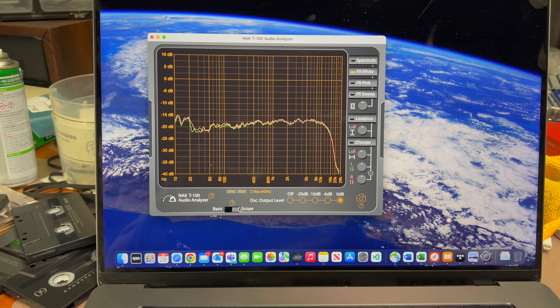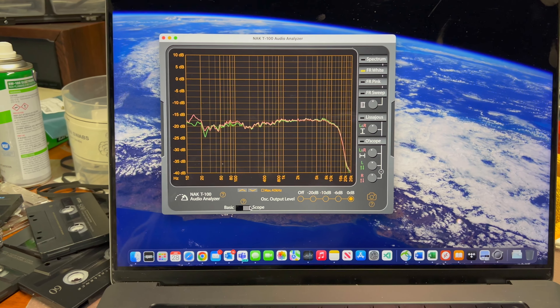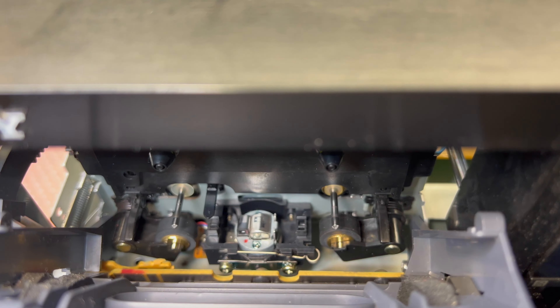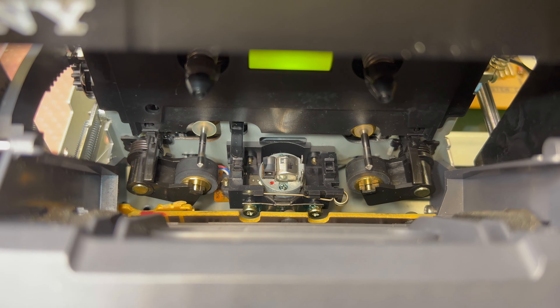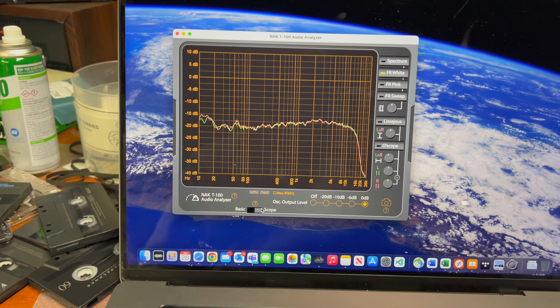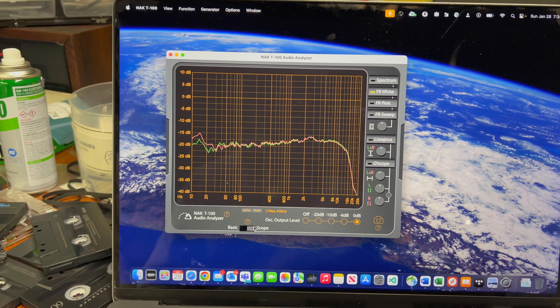The frequency response is more or less fine for a two-head deck. The heads are in pretty good condition with minimal wear — they look like new. This deck had almost no wear, so it was probably good for a two-head deck but not before for three-head performance. Now it's much closer to a three-head deck.